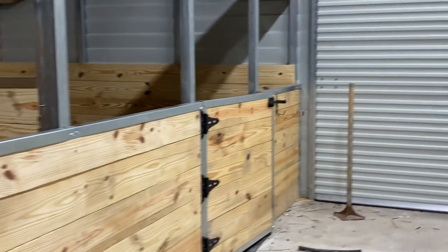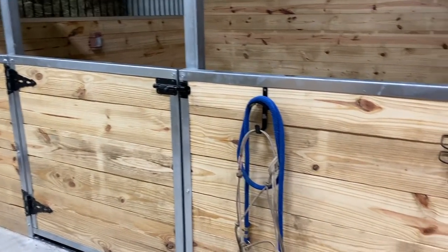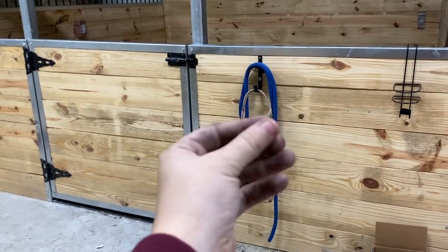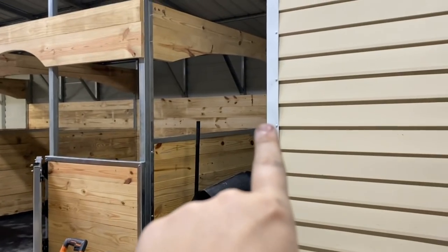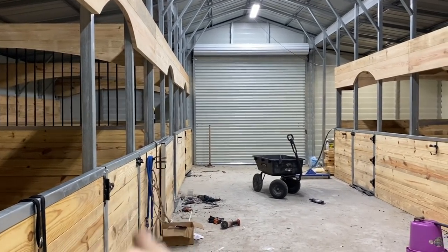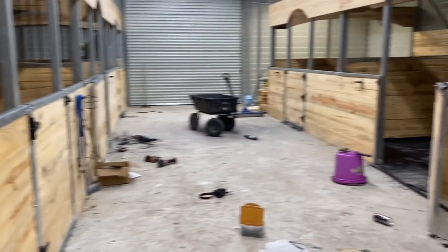So we have all of our halter hooks up on all five stalls. Obviously the halters aren't on them except for the first one — I don't know where all my halters are, they're somewhere around the property. But this is what it's going to look like. So now it is cross tie time. We're going to hang the cross ties from this pole to over here. We can't put them anywhere else because I don't want them to interfere with the doors. I like the area because it's close to the tack room.